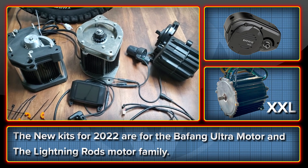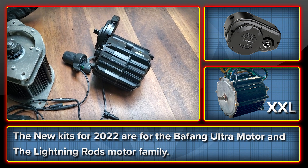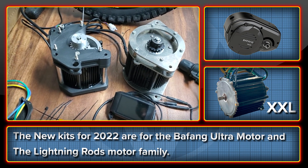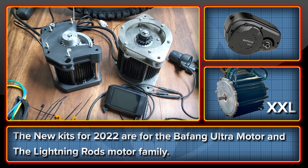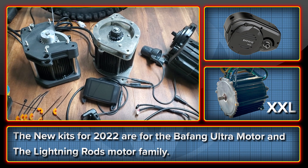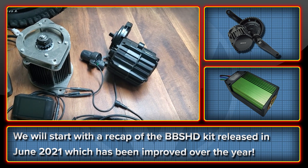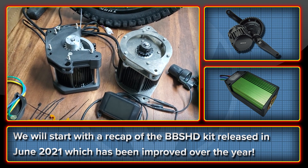So in 2022, the BBSHD upgrade kit will be joined by two more motor kits. These are going to be for the Bafang Ultra motors and for the Lightning Rod's big block XL, and soon to be available the XXL, which is a genuine 22 kilowatt monster of a motor. A quick recap on the BBSHD here, and then we'll look at the Ultra kit and the big block motors as well.